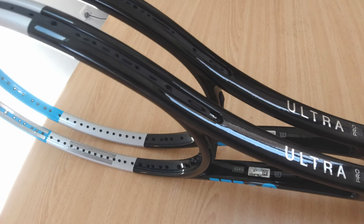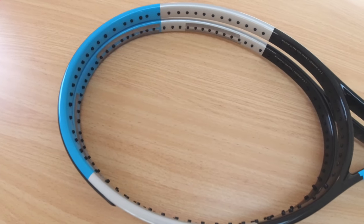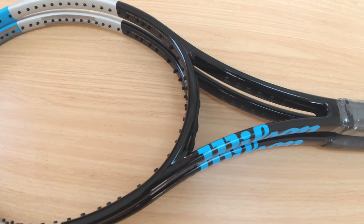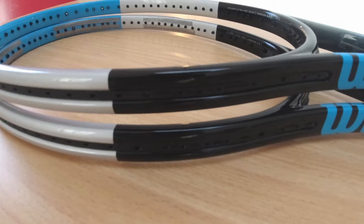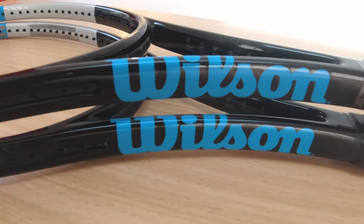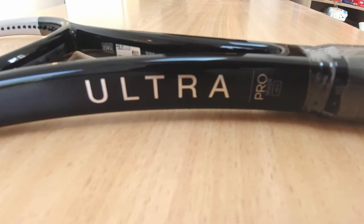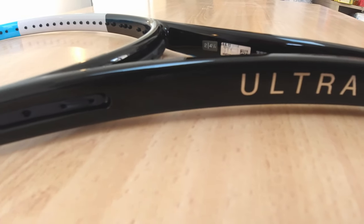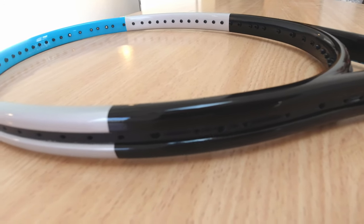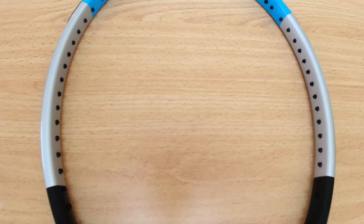I'm equally excited to test all three of these rackets that I bought, and I'll see if I can get my hands on the real Pro Stock versions as well for real comparisons. My guess is, even if it doesn't perform up to scratch every step of the way, on its own these rackets will be high quality. Those percentage differences are only for those who are very pedantic about playability, but for the majority who have never played with Pro Stock rackets, if the Ultra Pro 18x20 is anything to go by, they are definitely going to be worth the money at this retail price.